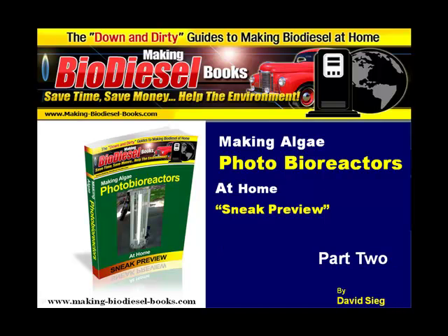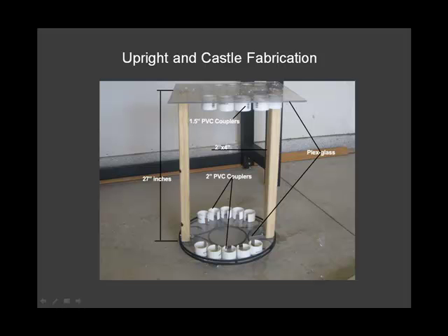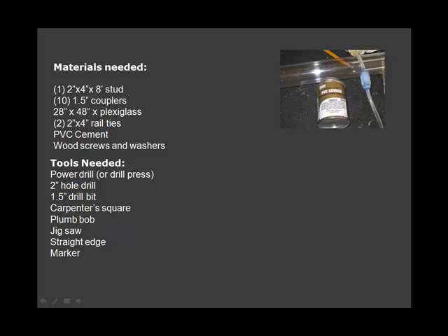Welcome to Part 2 of Making Algae Photobioreactors at Home. This is a sneak preview. First you'll see how to make the first part of the upright and castle fabrication. Next, here are the materials that are needed for the project.